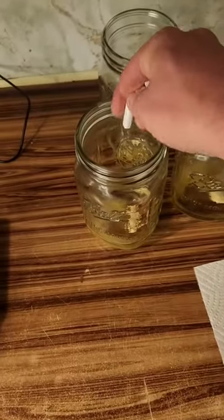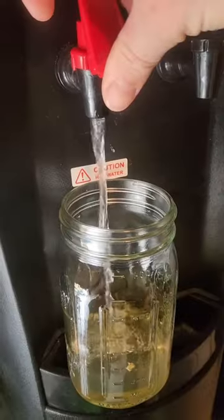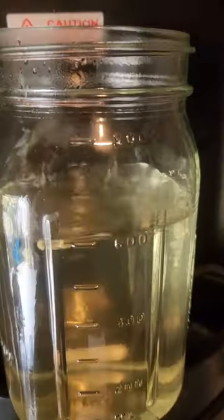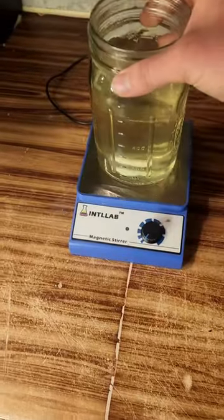Add a magnetic stir bar to each jar, then fill it up with 600 milliliters of hot filtered water. Mix everything up with a spoon or a magnetic stirrer until everything is blended well.